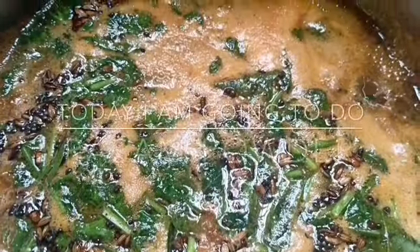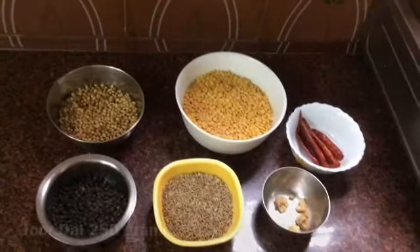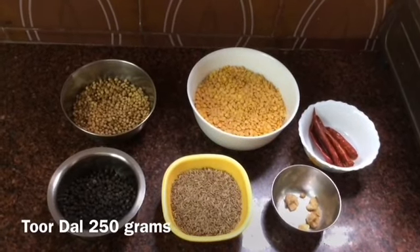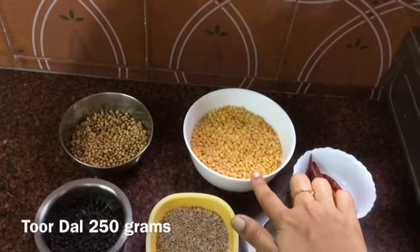Hi everyone! I'm here to show you that rasam is ready in 5 minutes. I am going to show you the rasam in 5 minutes. I will show you how I make it. I will start doing the method of making the rasam very tasty.